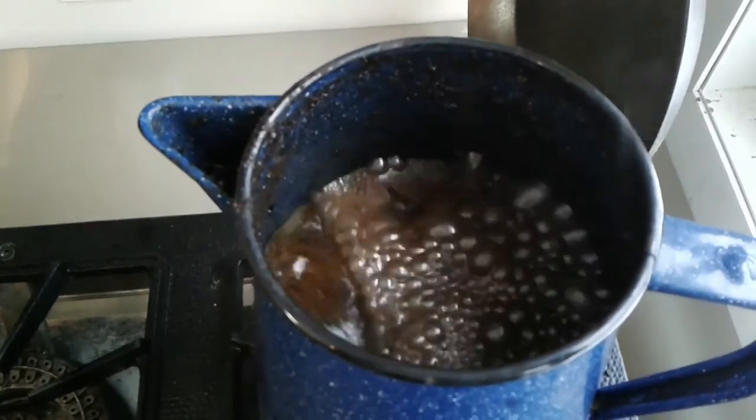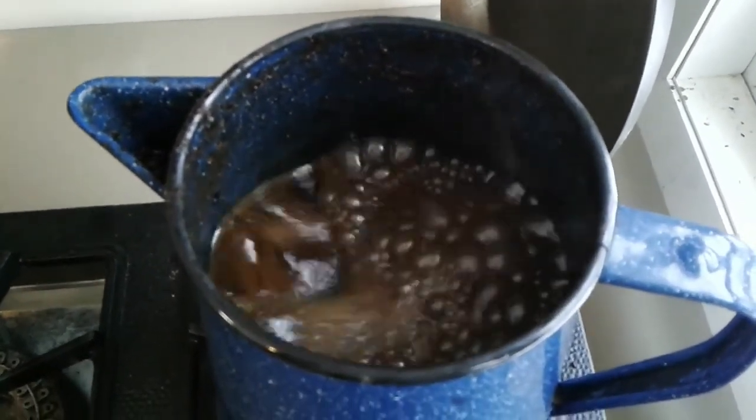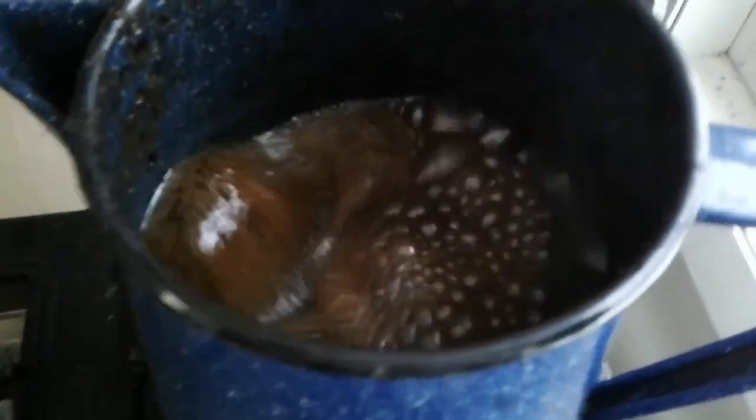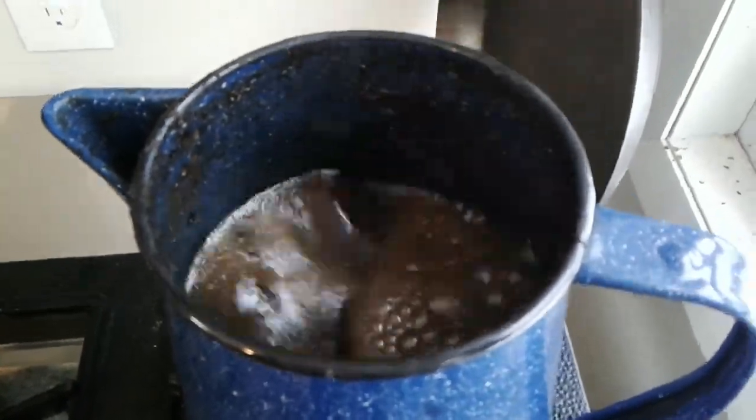I took the lid off to show you — it is boiling. This can be done on a wood stove, but it takes a lot longer so I just put it here on the burner. Be careful because this could boil over — it came right up to the top of the spout. In fact, a little bit poured down the side, so be very careful — it can make a terrible mess. This needs to boil for about two minutes.